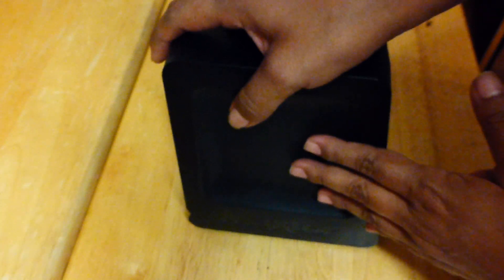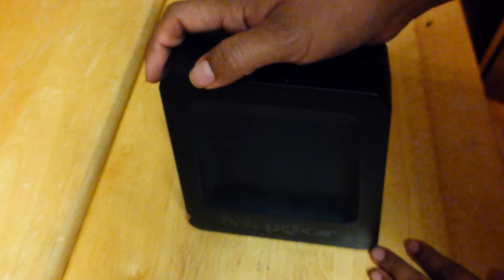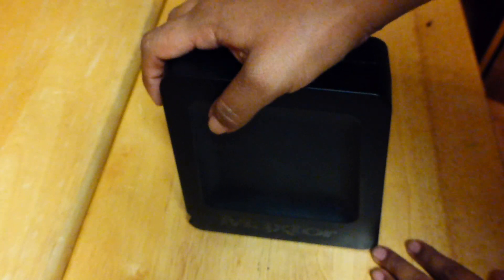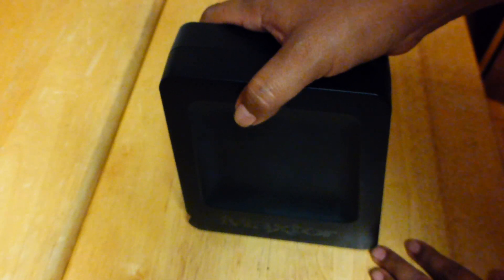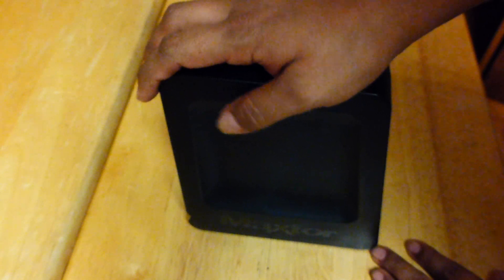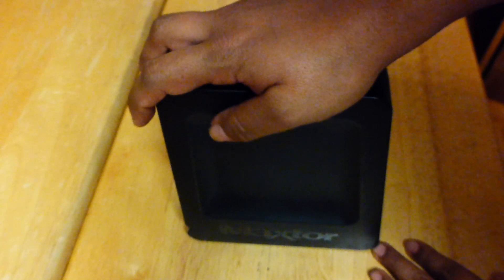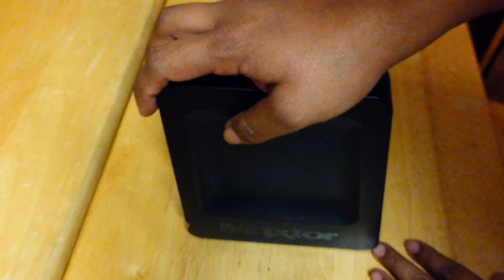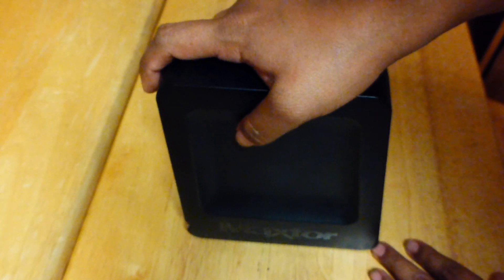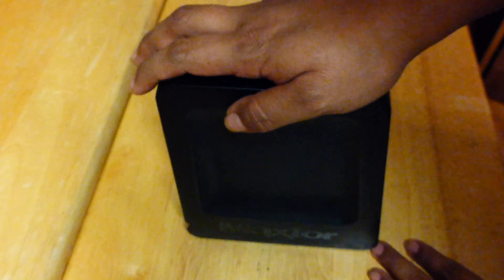Now my external hard drive is way past warranty, so at this point this is my last resort. I want to retrieve the pictures that I have inside the drive. I looked online to see if there was a tutorial or someone that could show me how to open it up, but there wasn't. So I figured it out myself. This is the MacStore OneTouch 4 1TB — it's not the Plus, so just be aware of that. I believe each model is slightly different. So let's get started!